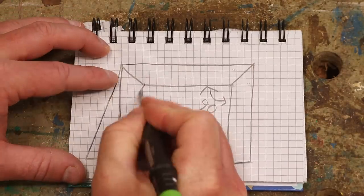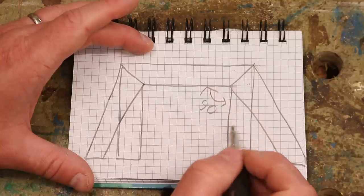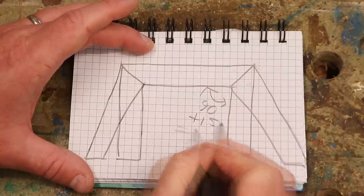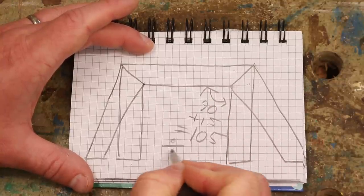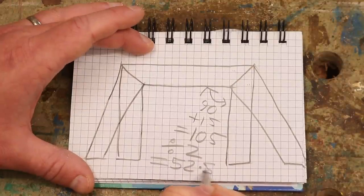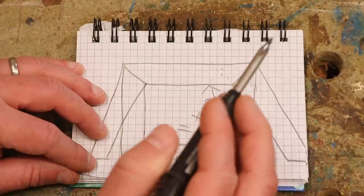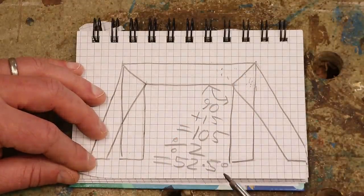But I want my legs to splay out something like this. I want the splay to be 15 degrees, so if I add that to 90 that gives me 105 degrees, and if I then divide that by two I get 52.5 degrees. But cutting these two angles at 52.5 degrees on the mitre saw won't actually give me the result I need.